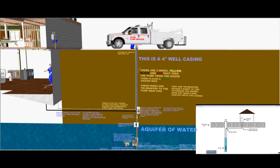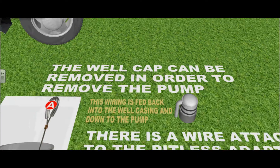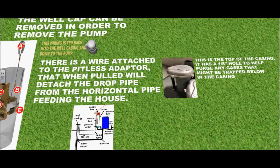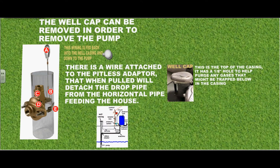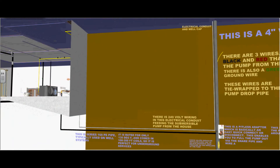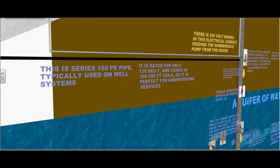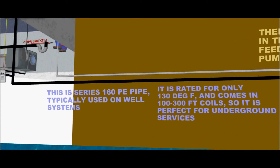This is a four inch well casing. The well cap can be removed in order to remove the pump. There is a wire attached to the pitless adapter that, when pulled, will detach the drop pipe from the horizontal pipe feeding the house. This is the top of the casing — it has a one-eighth inch hole to help purge any gases that might be trapped below in the well casing. This is Series 160 polyethylene pipe typically used on well systems. It is rated for only 130 degrees Fahrenheit and comes in one to three hundred foot rolls, so it is perfect for underground services.